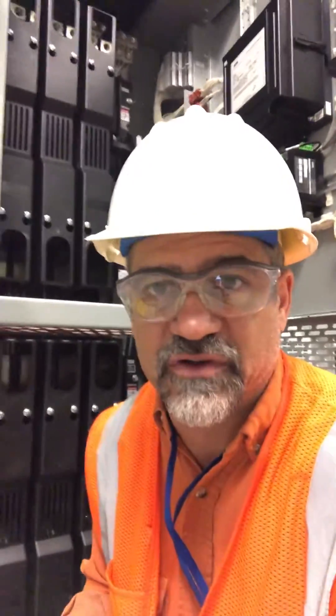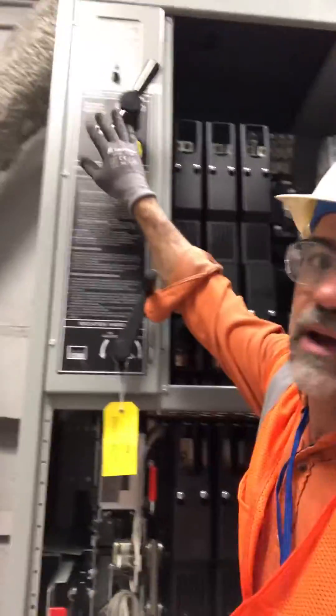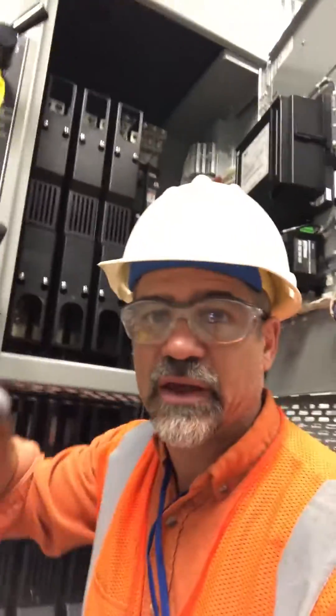I'm Moe's Ramey and today we're working on an ASCO 7000 ATS switch. There are two things we need to check contact resistance on. We have to do the bypass switch, which is pretty easily operated with the bypass handle.